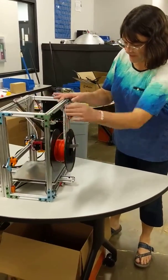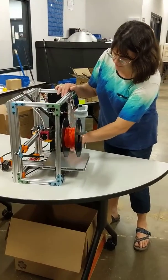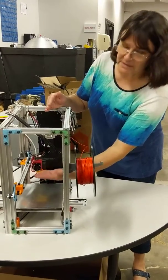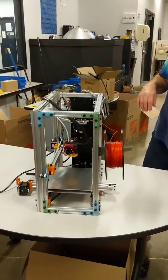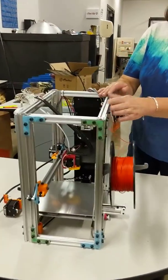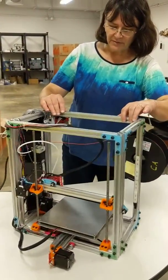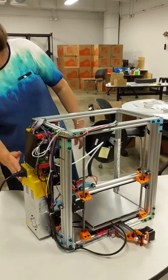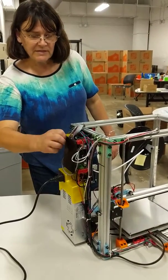We have the heated bed. A new feature this year is that we only have one Z-axis motor so that the two Z-axis move together easily and smoothly. We have, of course, an LCD screen for controlling it, and an SD card reader for putting your models in. We have the electronics panel on this side and the power supply so that everything is nice and easy and accessible.